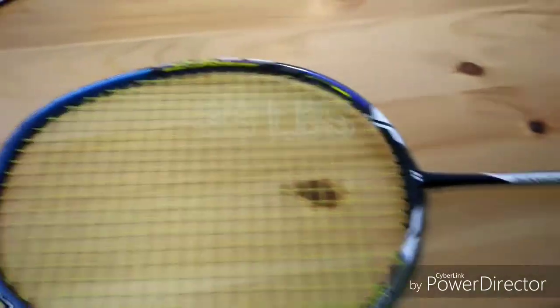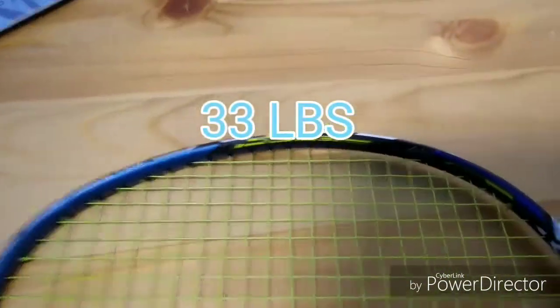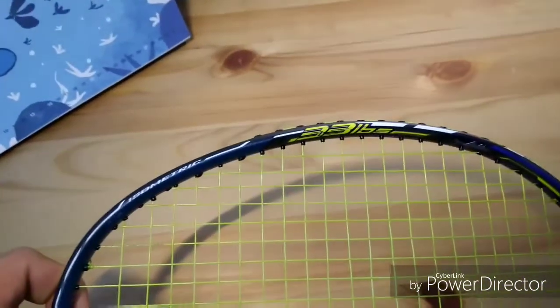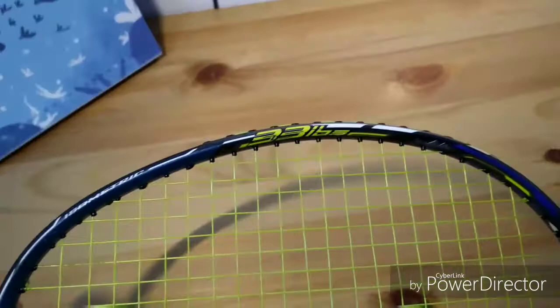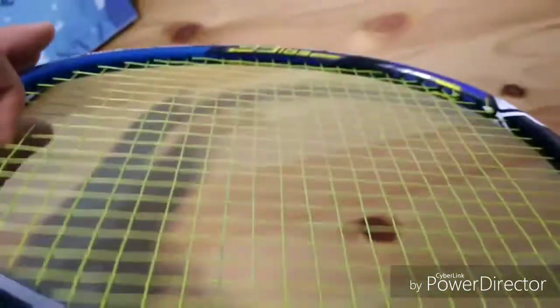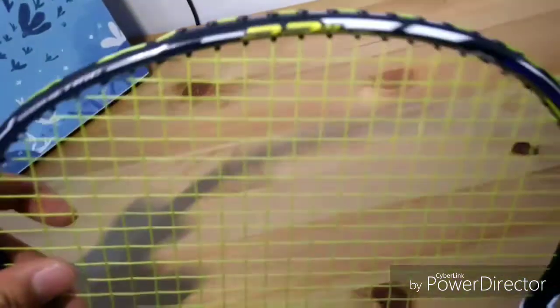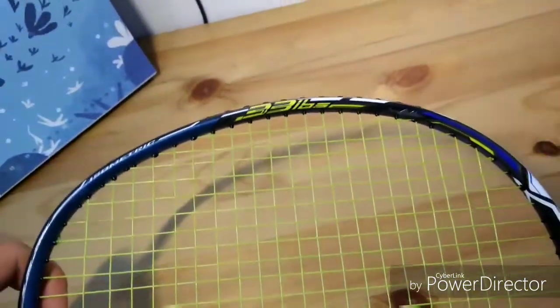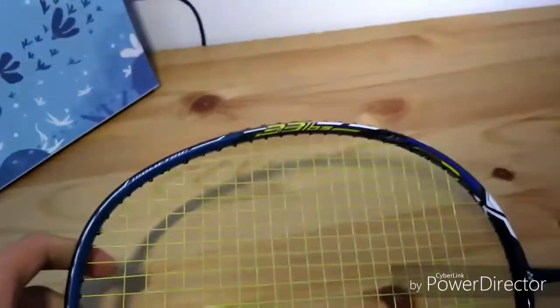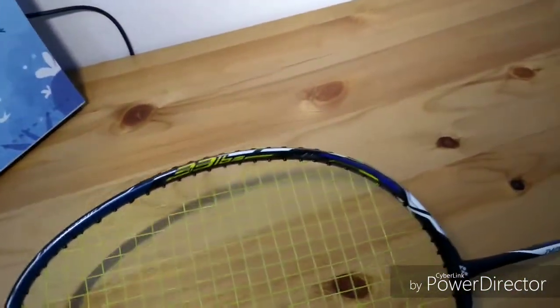It has a maximum tension of 33 pounds, unlike most Yonex rackets. Most Yonex rackets only have tension up to around 24 to 28 pounds. This surpasses that by 5 pounds, which is a really good result.